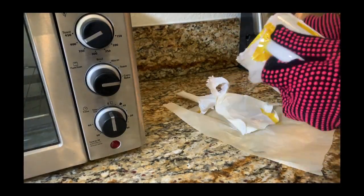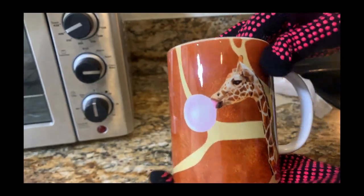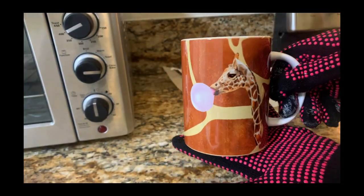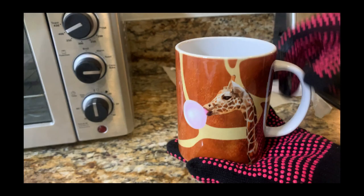We're ready to go ahead and remove the shrink wrap and sublimation paper. I think this turned out really, really good, you guys! Leave a comment below and let me know. As always, thanks for watching and I'll see you in the next video — bye!